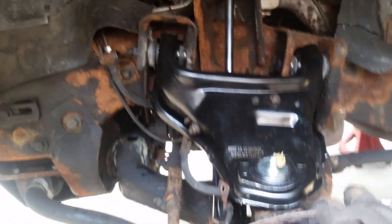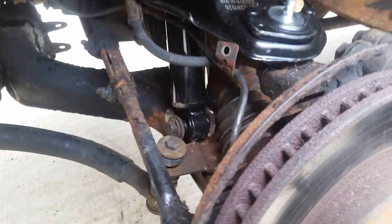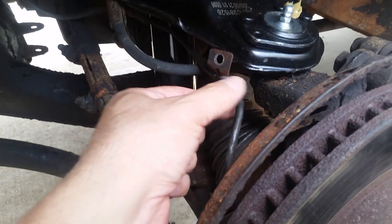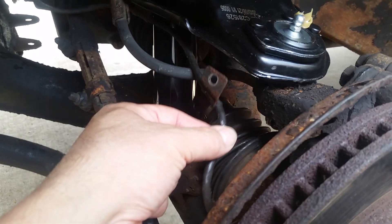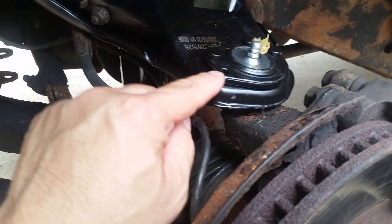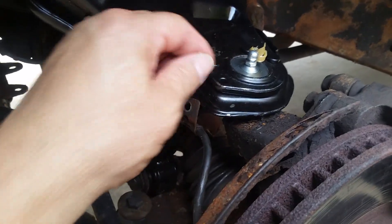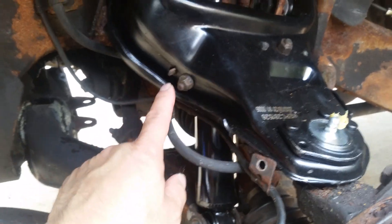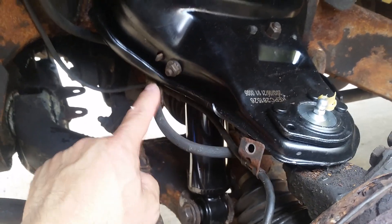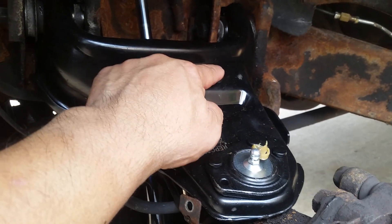1998 GMC Jimmy upper control arm assembly R&R — pretty simple. We'll start from the front. A 10 millimeter removes the ABS wire bracket. The bracket on the factory one is riveted, part of the ball joint; the replacement one has a nut and bolt. A 13 millimeter removes the brake hose bracket and a reinforcement back there.